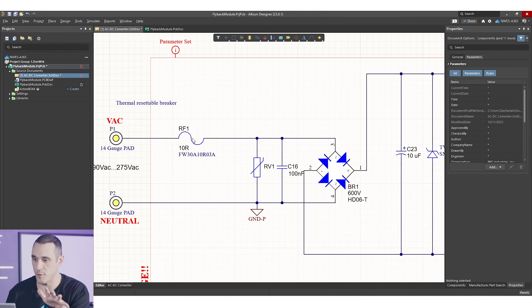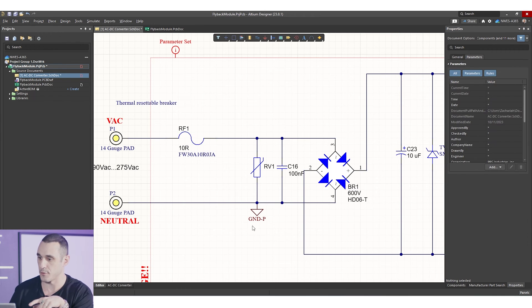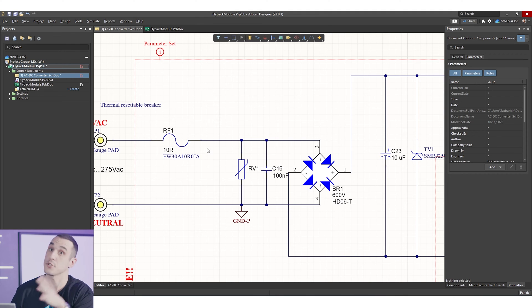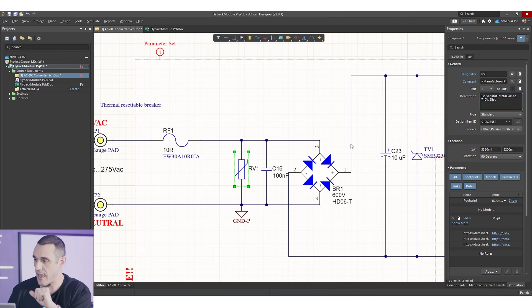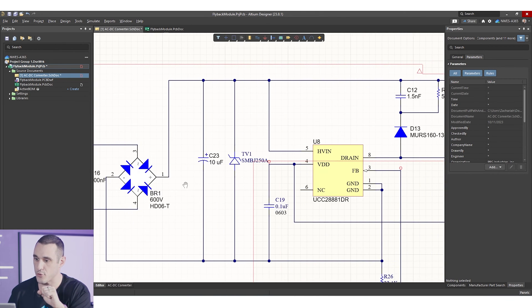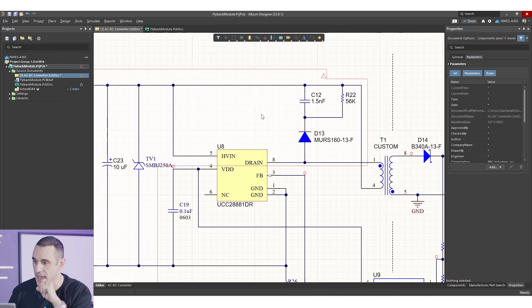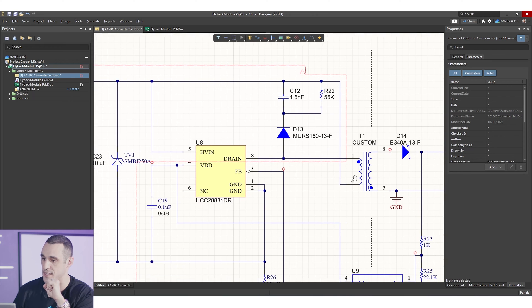At the input stage we have a fusible resistor — a 3-watt fusible resistor that will open the circuit if excessive current causes 3 watts of power dissipation. Next we have a metal oxide varistor and a capacitor for additional circuit protection in case of surges. We then go to a bridge rectifier that gives us high voltage DC. We have a TVS diode, and then this switcher stage converts everything to a switching waveform through the primary side of the transformer. This is an open drain that wraps around to neutral and completes the circuit.